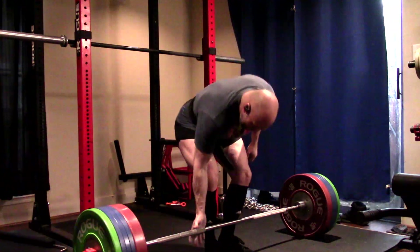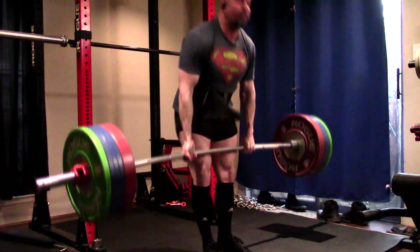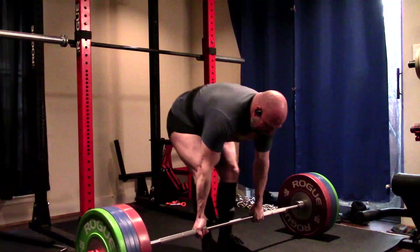Today went well. Today was a three rep day for the top set. I went easy on it — I put my 550 on, pulled a triple, and left one or two reps in the tank because I'm going to hit a training max next week.